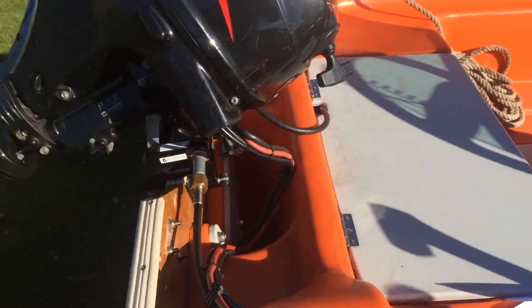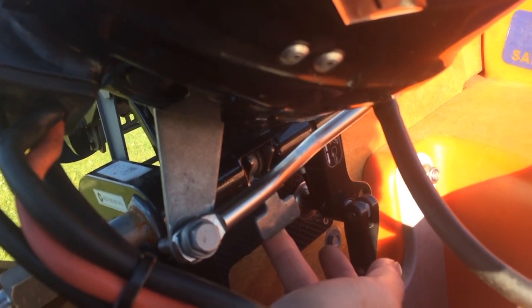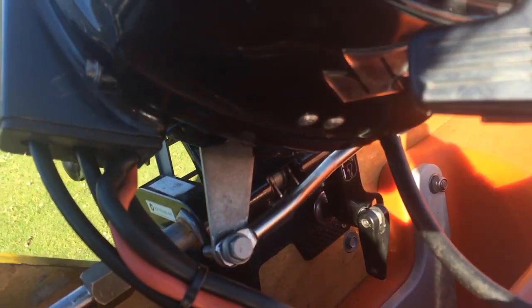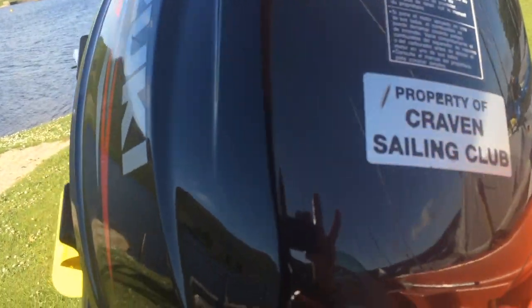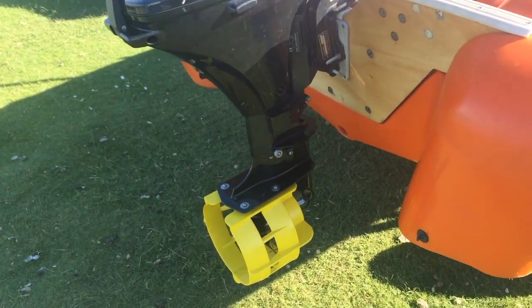Moving on to the engine, there's a little T-switch down at the bottom here. If it's in the up position, the engine can come up. If it's in the down position, the engine goes down. So if I press it down, what I can then do is just lift the engine slightly towards me and it will lower all the way down into the position to be in to drive.